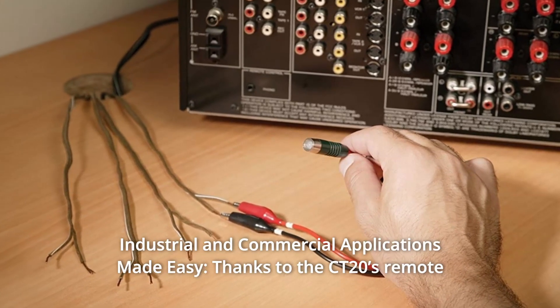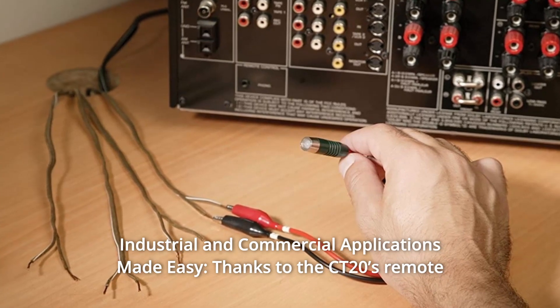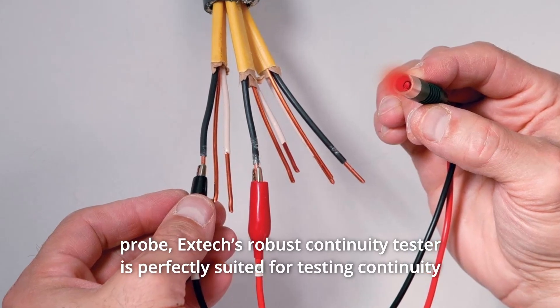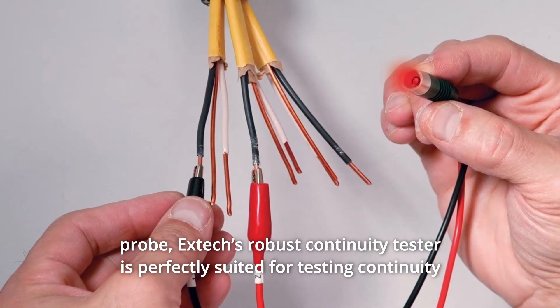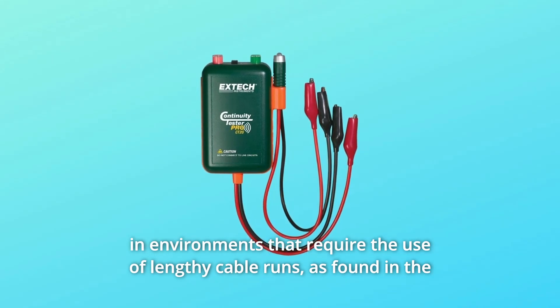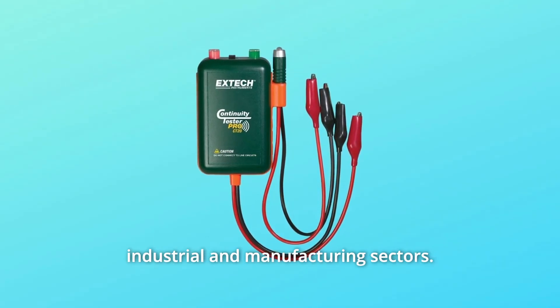Number 6: Industrial and Commercial Applications Made Easy. Thanks to the CT20S remote probe, EXTEC's robust continuity tester is perfectly suited for testing continuity in environments that require the use of lengthy cable runs, as found in the industrial and manufacturing sectors.